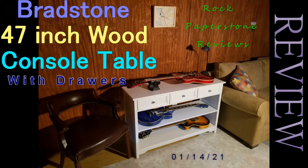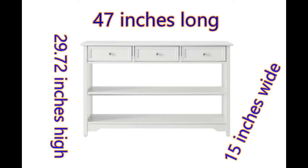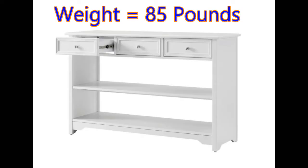Hello everyone and welcome to my review of the Bradstone 47-inch white wood console table with three drawers and two shelves. The table is constructed with solid and engineered woods and it is 47 inches long, 15 inches deep, and 29.72 inches high. It weighs about 85 pounds.